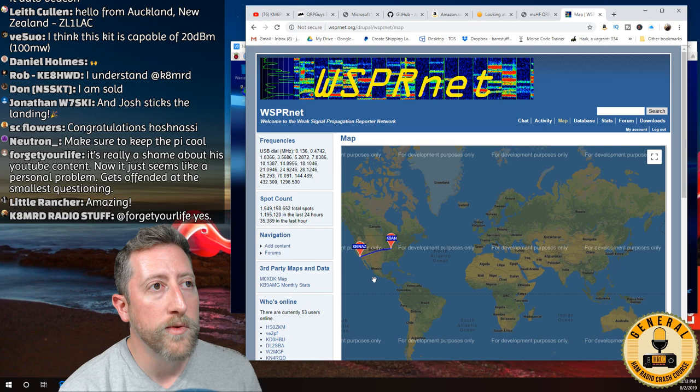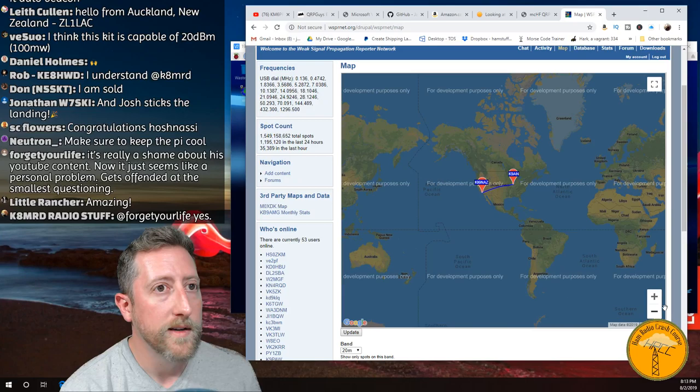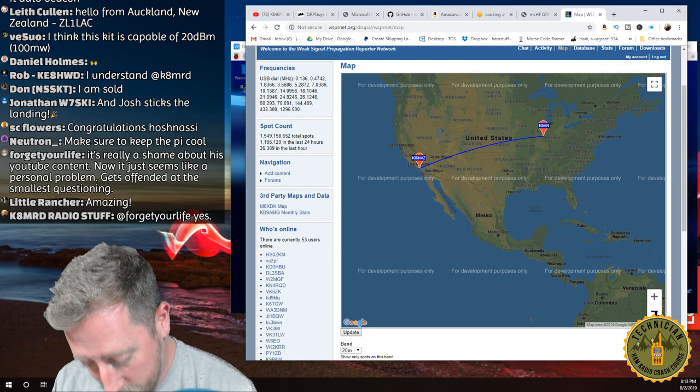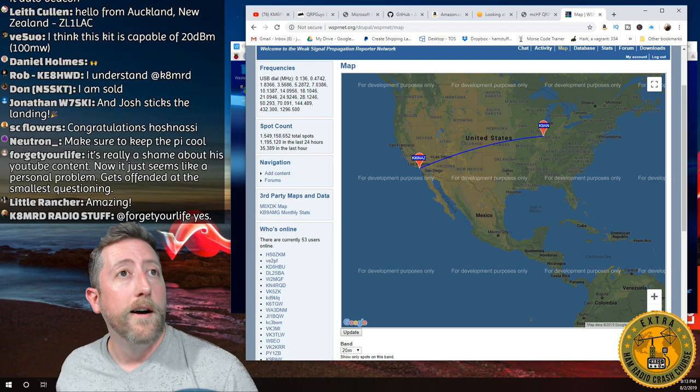Only one spot listed, but hey — I'll take it. K9AN, you're the man. I'm going to send that guy a sticker. K9AN picked me up on 20 meters at night with less than a watt from California to Illinois. It's kind of slow, and you need patience with WSPR. People will let their transmitter run for a long period of time on a given band and watch how propagation changes throughout the day.